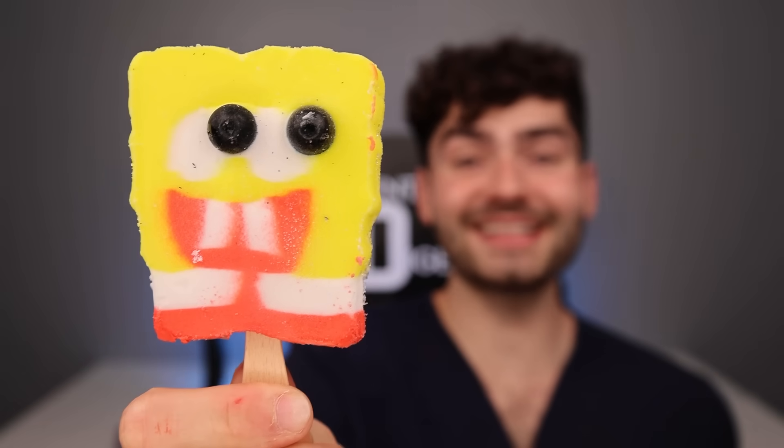SpongeBob popsicle — the moment of truth. My dude looks like Doodlebob. It's honestly not that bad — I like his pants better. It tastes like cotton candy.